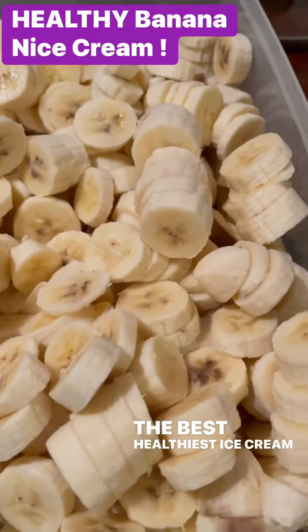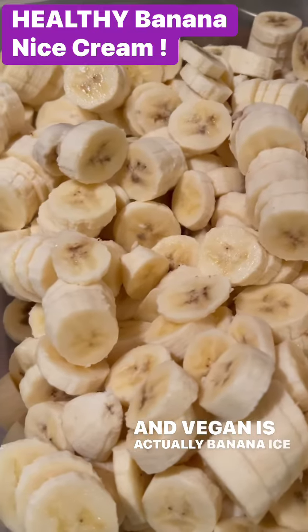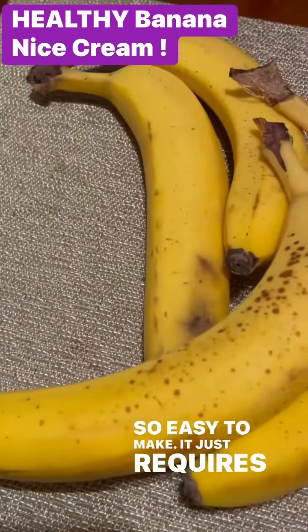The best, healthiest ice cream you can possibly have as plant-based and vegan is actually banana ice cream made almost entirely from bananas. It's so easy to make — it just requires a little bit of planning.